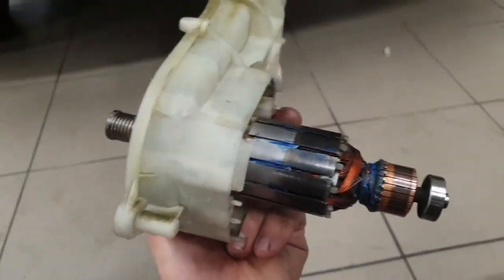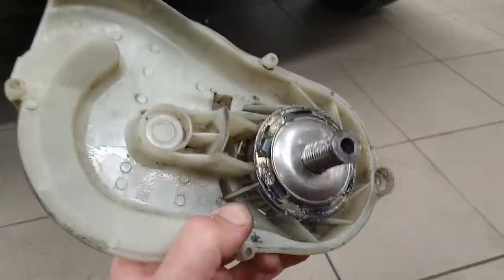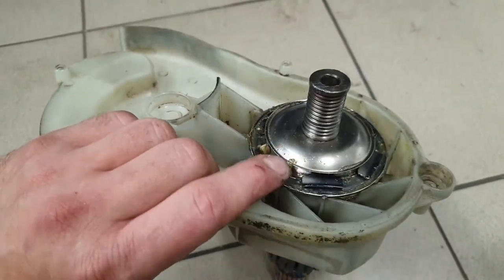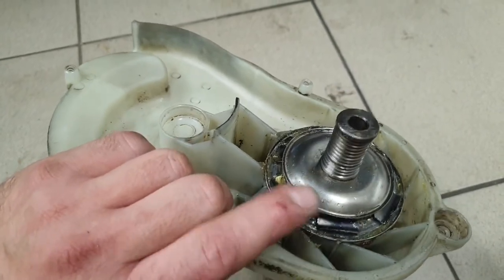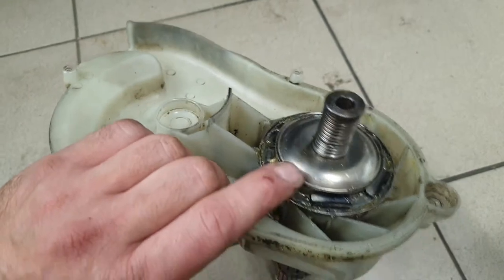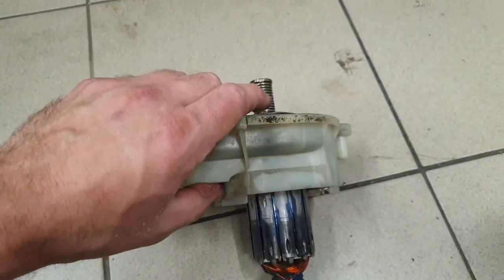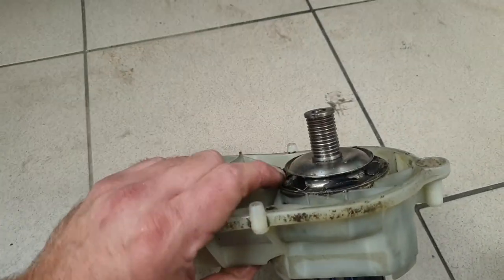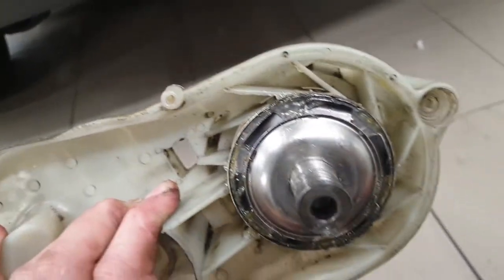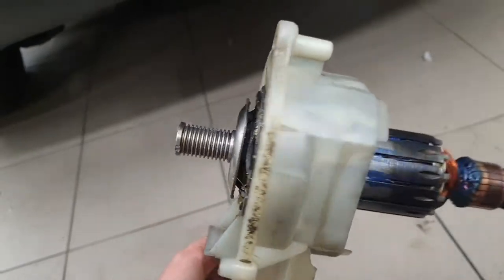This is how the fully assembled motor looks. I think if this part has problems I will definitely get rid of it — it's only for braking the motor when you turn off electricity. This is my pulley, and now we need to install this in the motor.